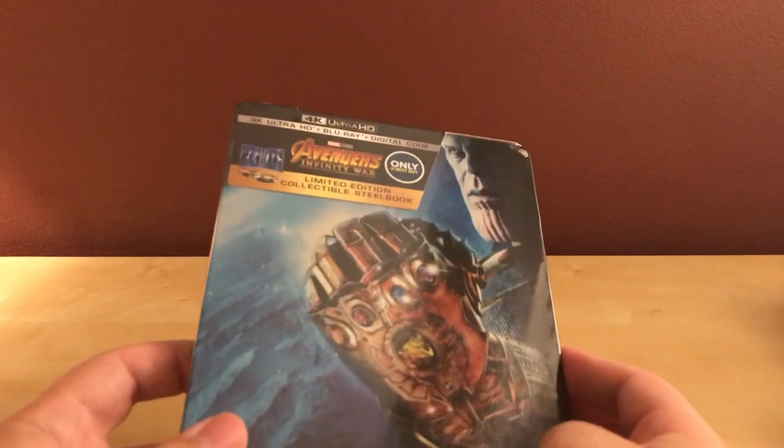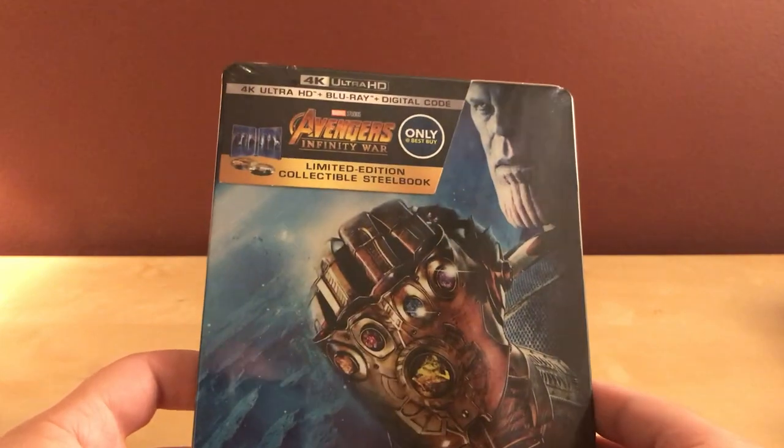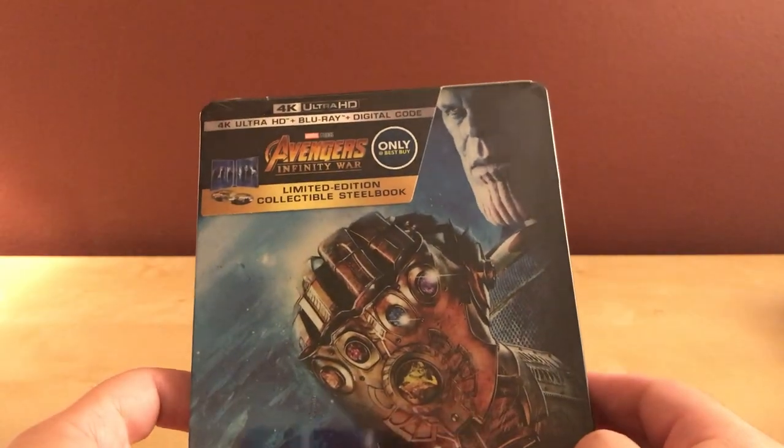Hey, what's up guys! I have, like I'm sure everybody else has in the next couple of days, the steelbook unboxing of Avengers Infinity War. This is from Best Buy.